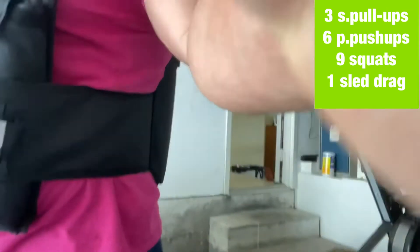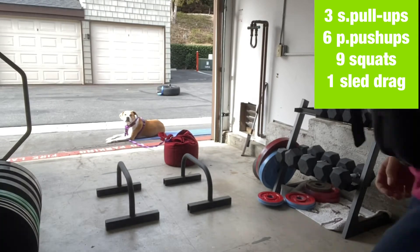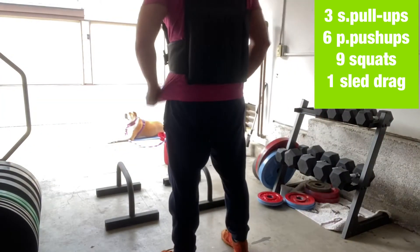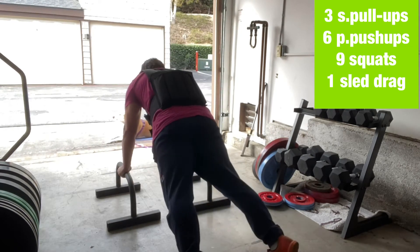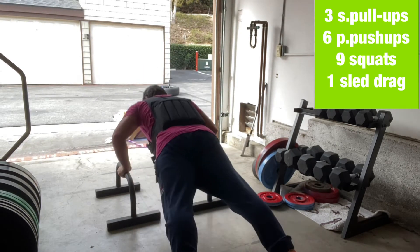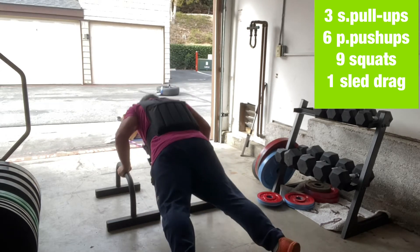This is the fourth round — I'm taking you guys with me. It's parallettes; if you don't have those, just regular push-ups. Play around with the numbers, but six parallette push-ups, trying to get that deeper range of motion than we do with a normal push-up.